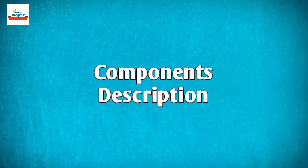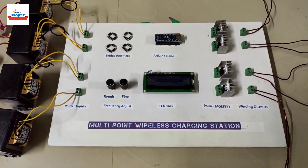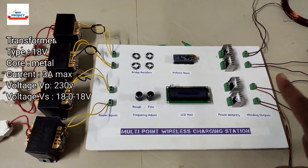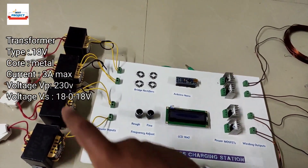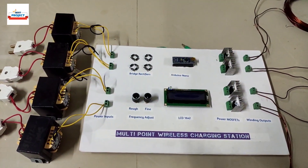We will see each and every component one by one. First, we are using four transformers here to provide power to the coils individually. As the system requires a high amount of power, we are using a dedicated transformer for each of the four coils.